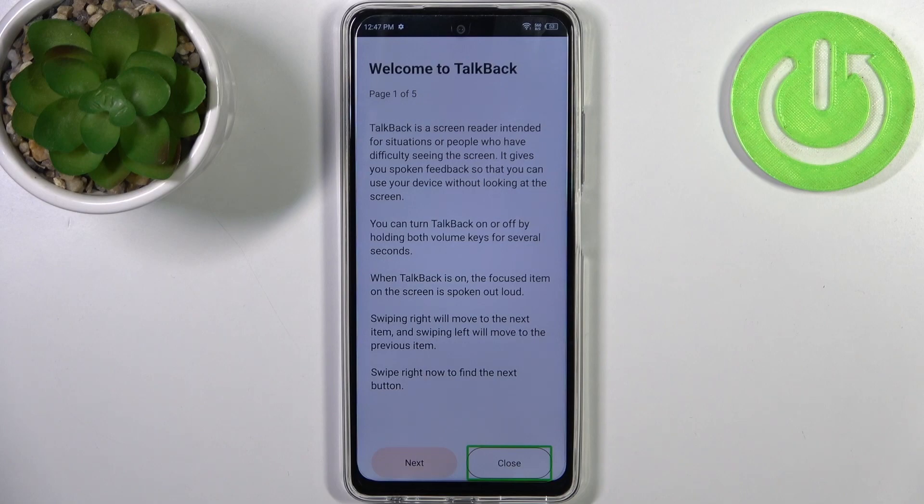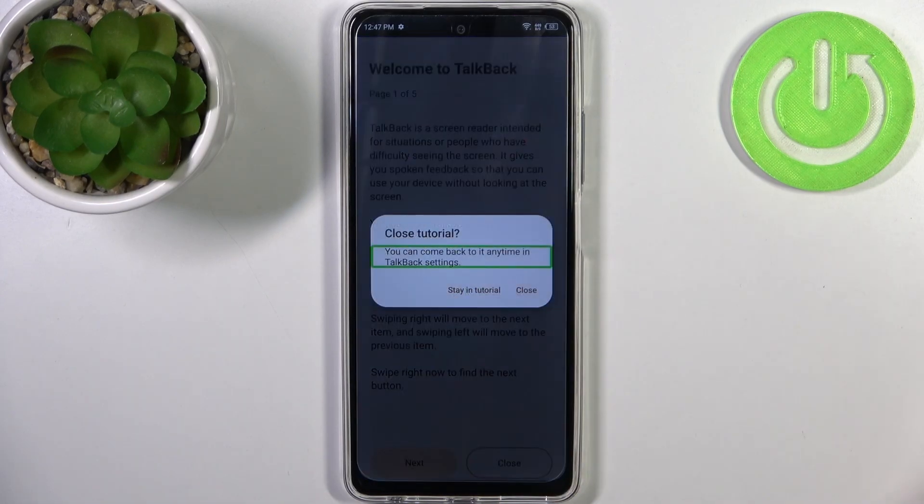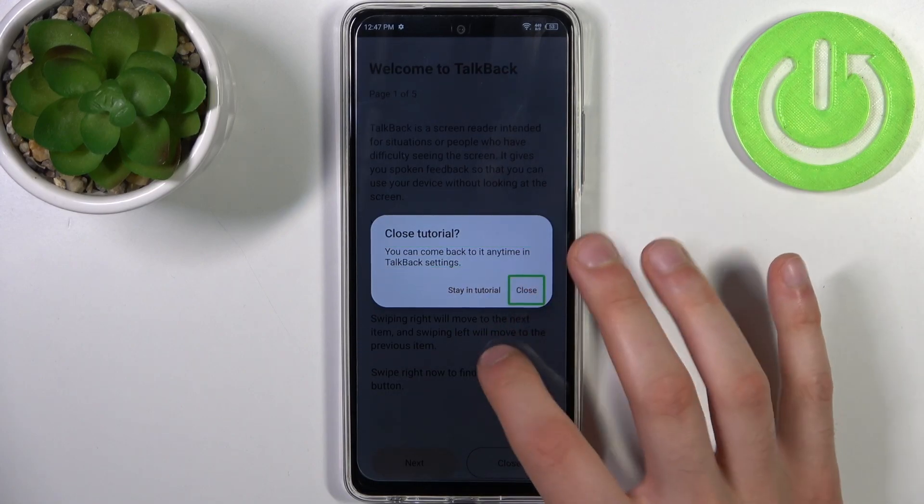To operate in this mode, you have to double tap anywhere on the screen after you select some action and it gets spoken out loud. Then double tap to confirm.